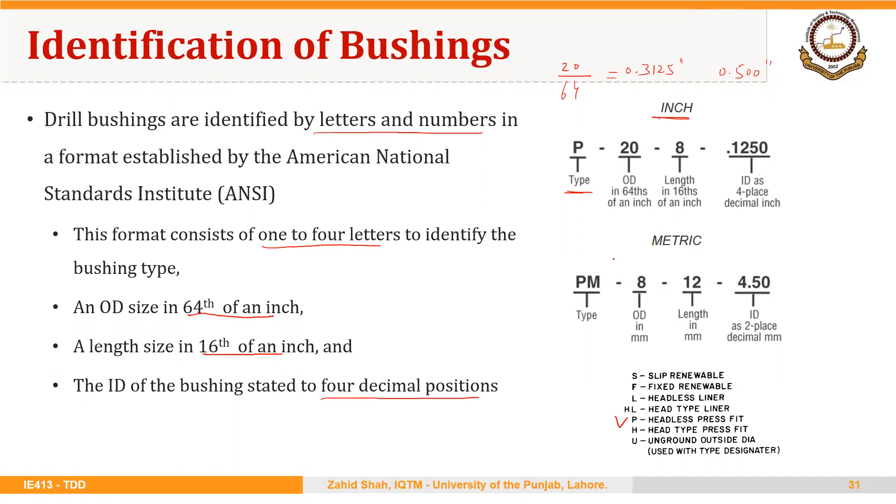For the metric system, we have the same sequence, but we add the letter M. So PM means it is a headless press-fit bushing, but its size is mentioned in the metric system. So 8 is the outer diameter — that is 8 mm — length is 12 mm, and inside diameter is 4.50. The inside diameter is mentioned as a 2-place decimal in millimeters.